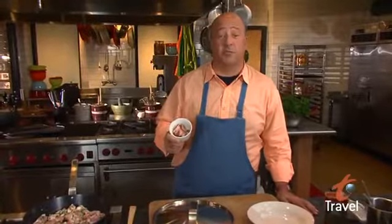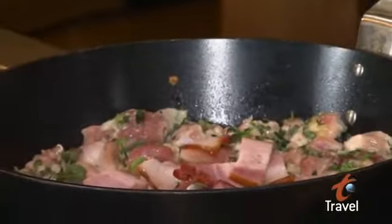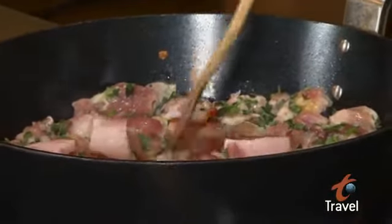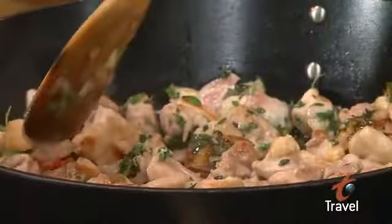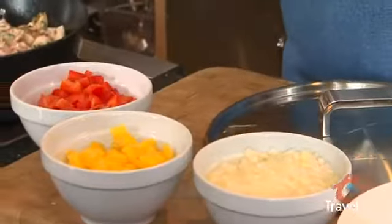We're going to add a couple of tablespoons of coarsely cut bacon. I don't want to crisp this up, but I do want to get some color on it. So we're going to cook this for about another 45 seconds or so, and then we're going to add our peppers, our onions, and our hot chilies. These are habaneros — one of my favorite chilies to work with. A little bit goes a long way.